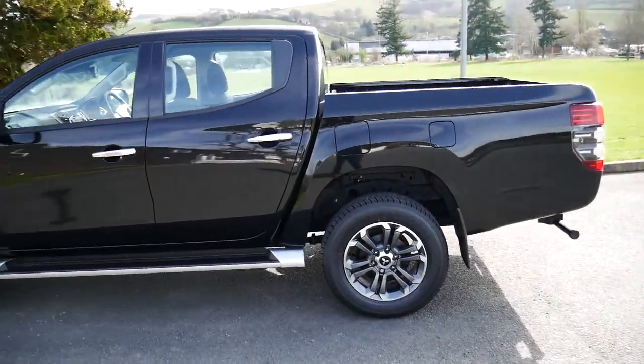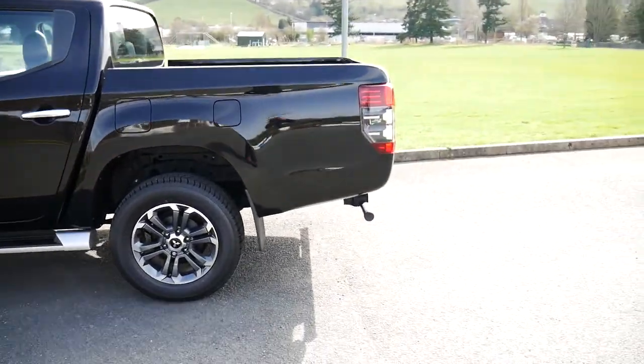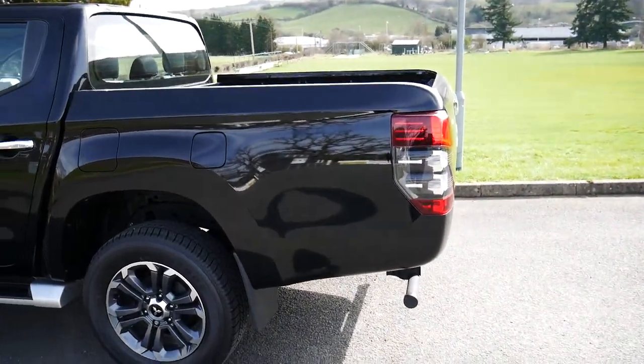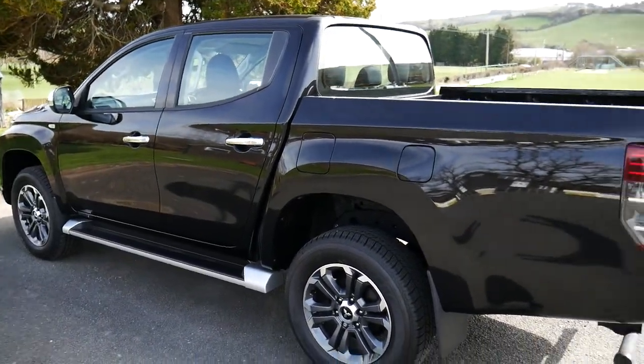We also offer great finance on this vehicle through PCP and hire purchase. If you are on our website, you can scroll down and there's a finance calculator located just below, and we also offer service plans from our service department.